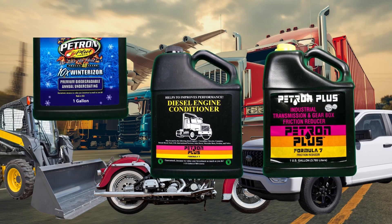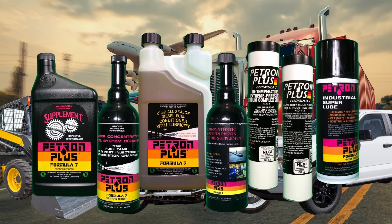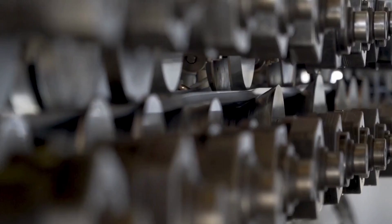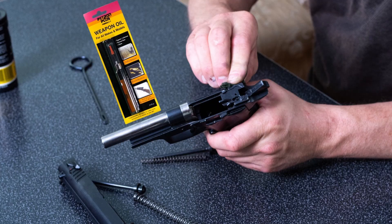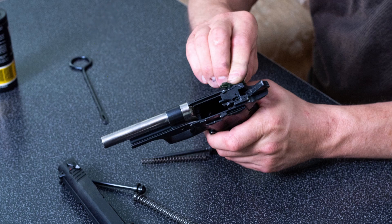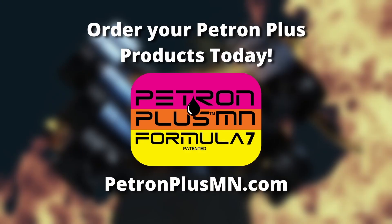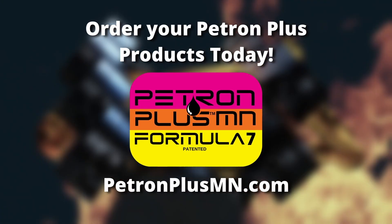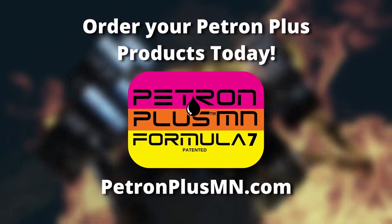Petron Plus line of lubricants and supplements can be used in gas and diesel engines, farm equipment and tractors, machines of all kinds — airplanes, motorcycles, lawn mowers, and even to clean your firearms. The applications are endless. Order your Petron Plus products today at PetronPlusMN.com.